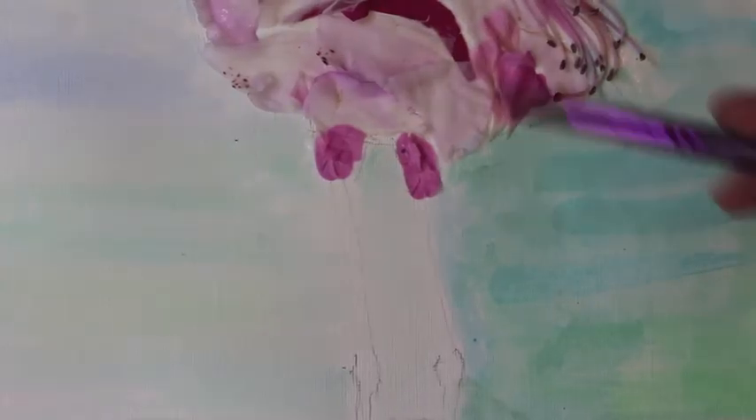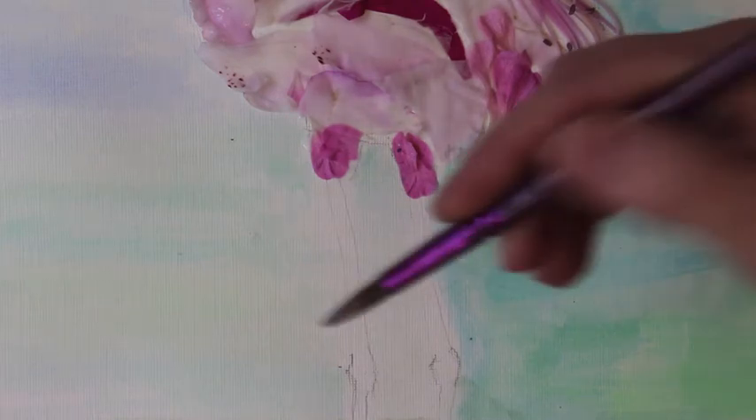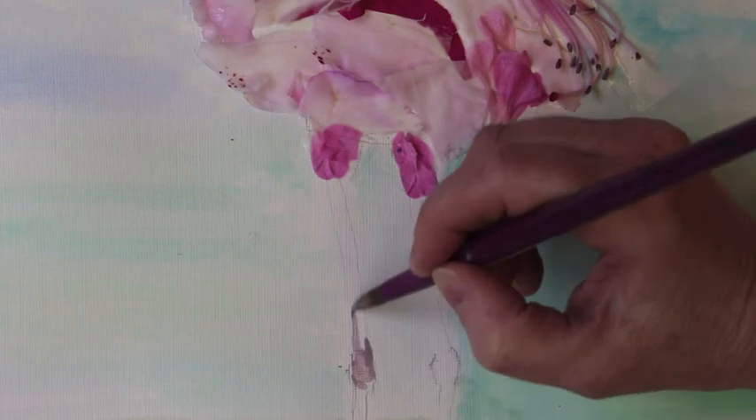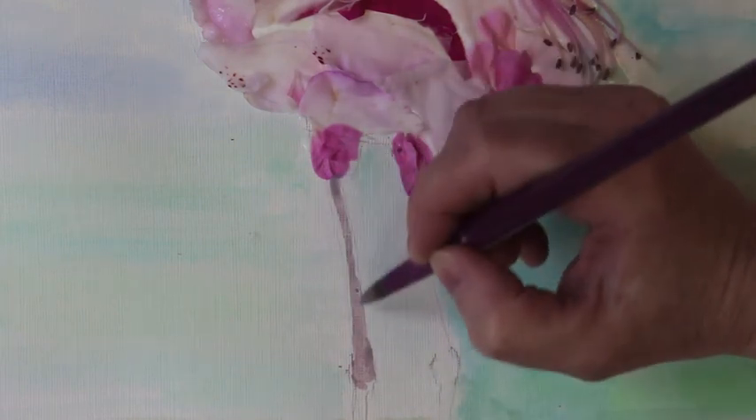When we get to the leg areas, I don't want to use any flowers and I don't want to use the harshness of a felt. I want to go back to our paints and I'm just carefully painting.